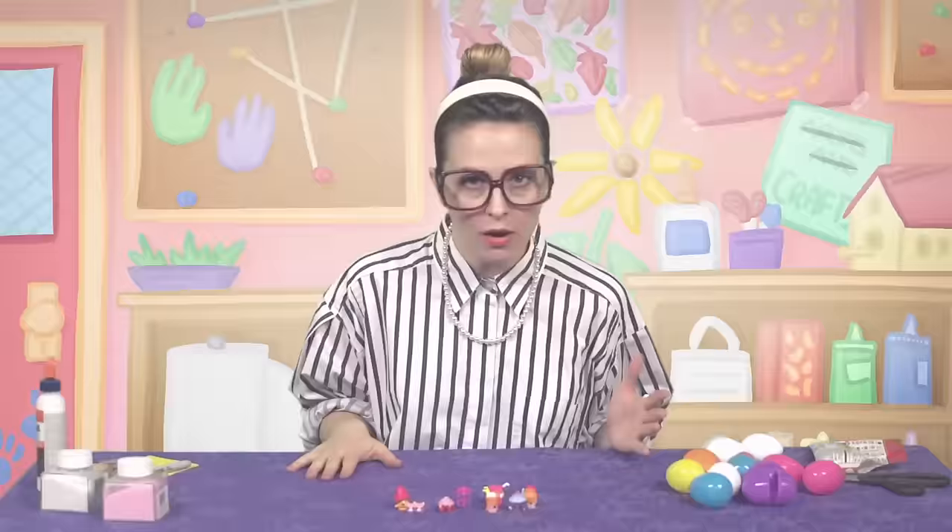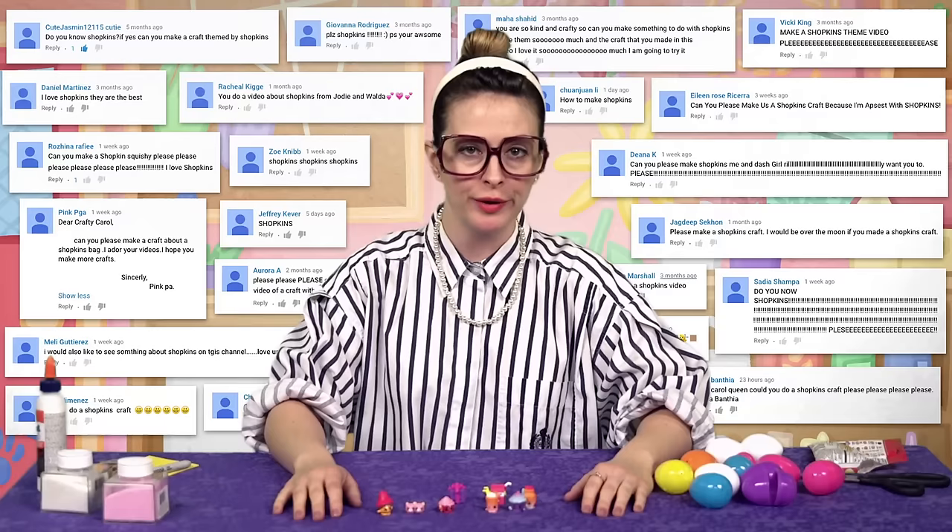Egg-tually, we're gonna make some DIY Shopkins surprise eggs. You know egg surprise — it's a little chocolate egg with a toy inside. Well, we're gonna make a version of that, but we're gonna make them with little plastic Easter eggs, because about a thousand million bajillion quadrillion of you commented saying that you wanted something with Shopkins.